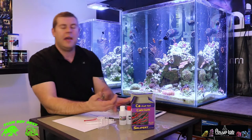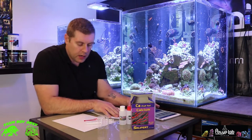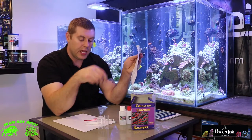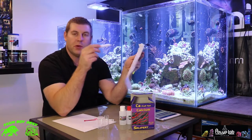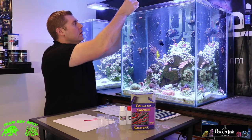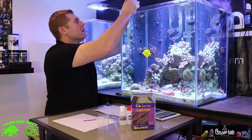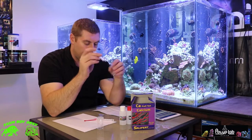Let's go ahead and do a calcium test on the Asgard tank. So to simplify this: you just take your syringe and fill up 2 milliliters of water, then put it into your test vial. So you're going to take 2 milliliters of water and put that into your test vial.